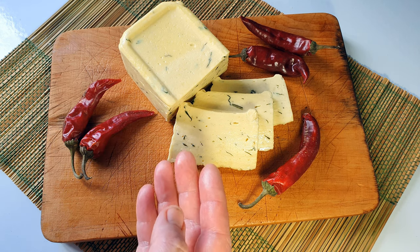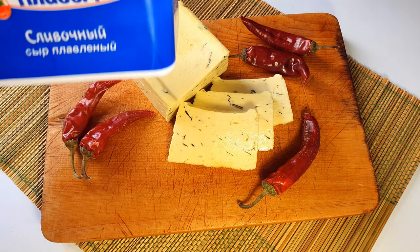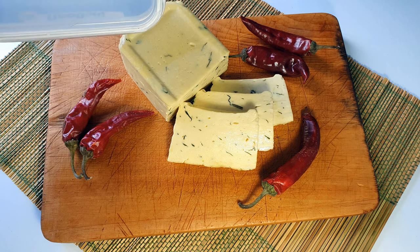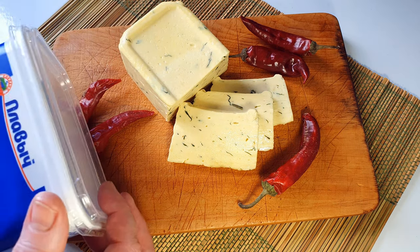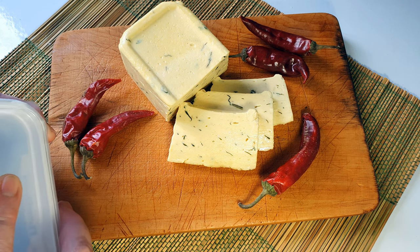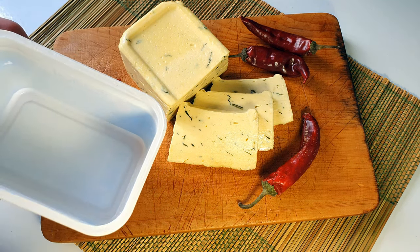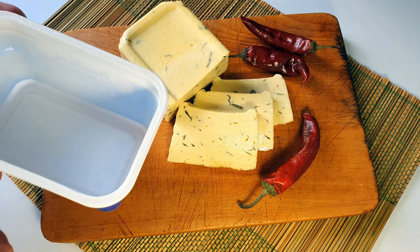Потом взяла — у меня из-под сыра осталась 400-граммовая баночка, алтайский сырок хороший. Я туда его выложила, разровняла — руку по солнечное масло смазала и прям разровняла всё это — и поставила в холодильник на ночь.